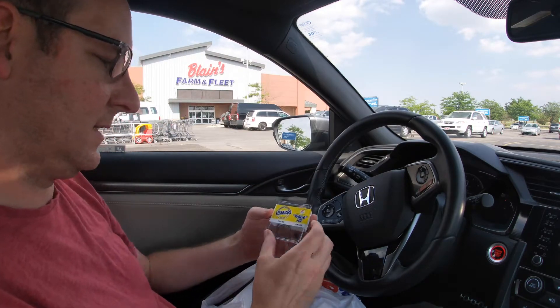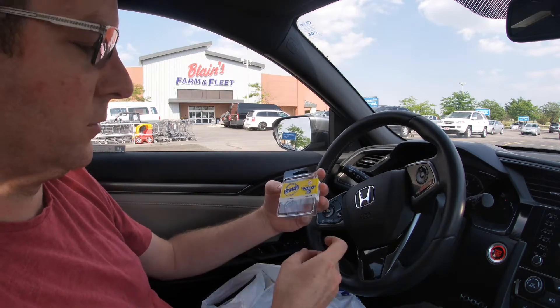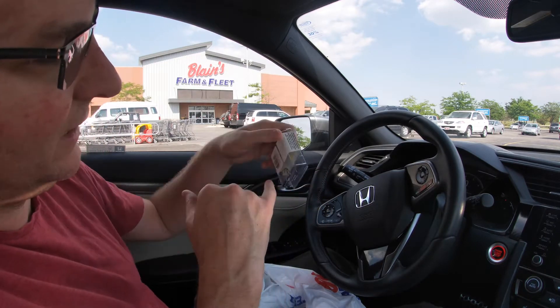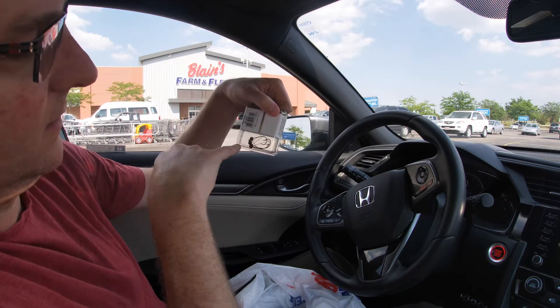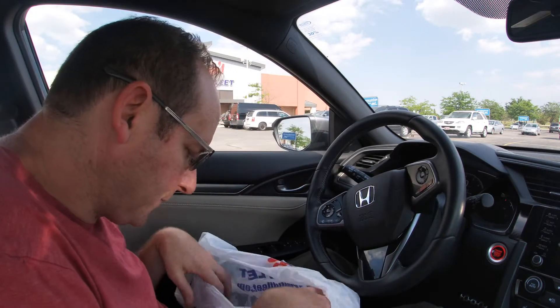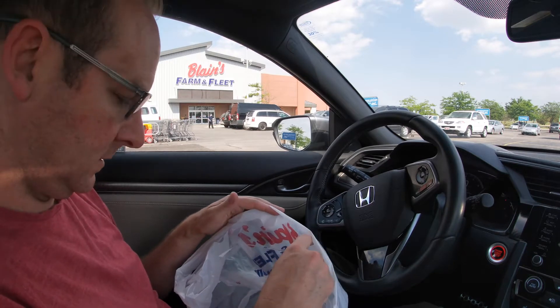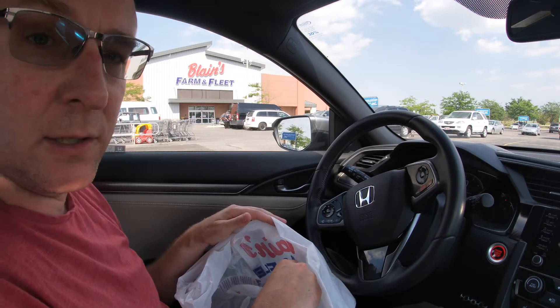I also saw these sitting away from the hooks — they're called Wacko Jigs. It looks like they're weedless; they've got a wire guard. I have no idea how to use them, but they're 1/16 ounce, so I thought I'd give those a try. I think we did okay — it'll at least get me started. Let's head back, tackle up, and go fishing.